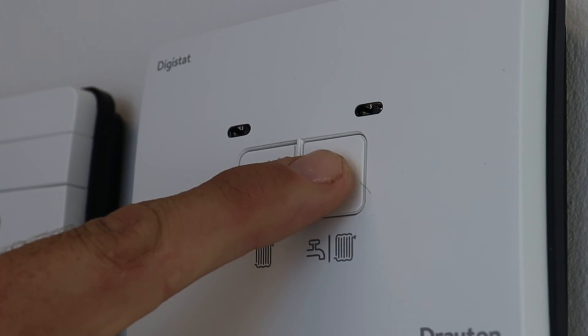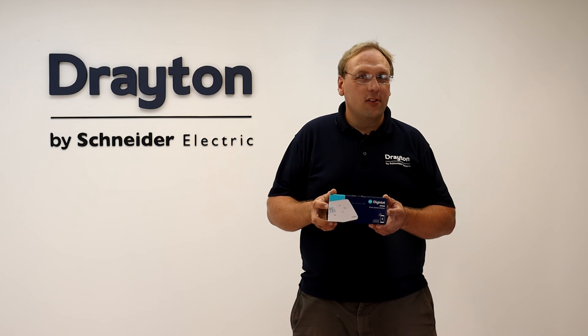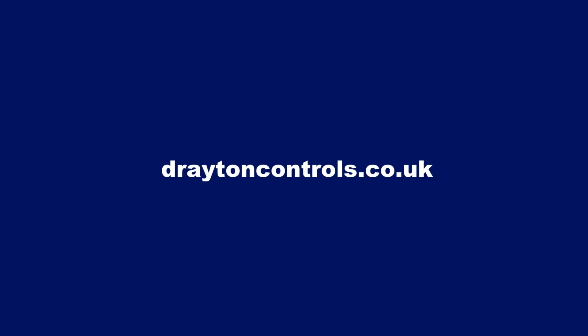When the receiver and thermostat are paired correctly, clicking either of the override buttons on the receiver has no effect. These buttons can only be used to call for heat when communication between the devices is lost. That's how to commission the new Digistat RF902. For more information on this product, head over to the Drayton website, and don't forget to check out the other new Digistat videos including the reset procedure on the Drayton Heating YouTube channel.